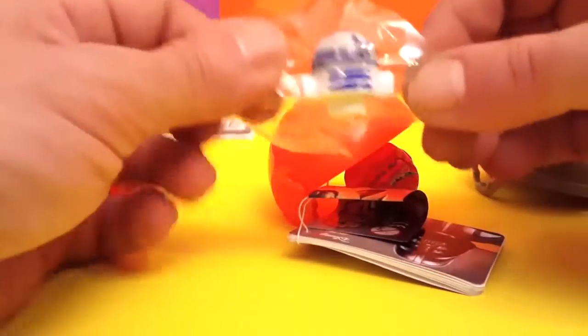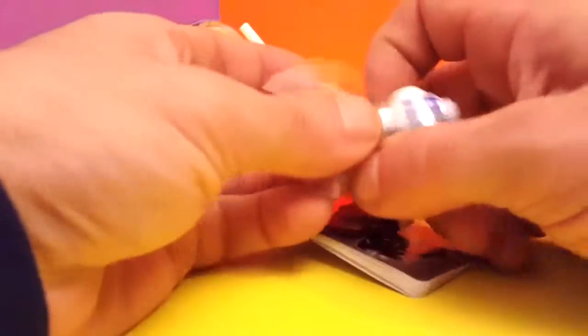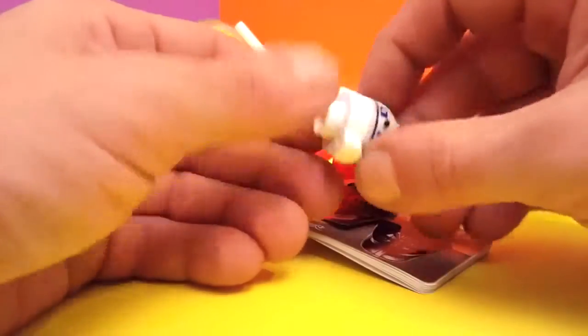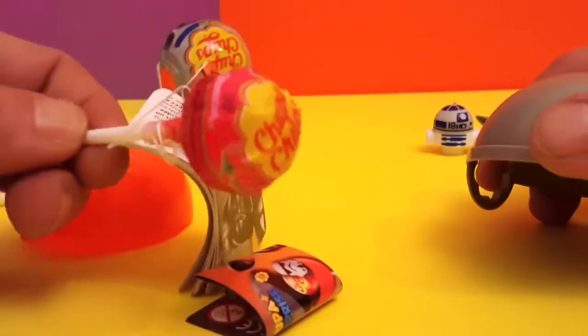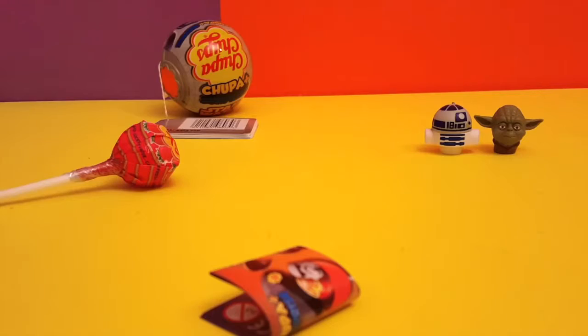R2D2! These are definitely for pencils, or they could be left as a little decoration. And we have here another strawberry flavor Chupa Chups — I love them, they taste real good.